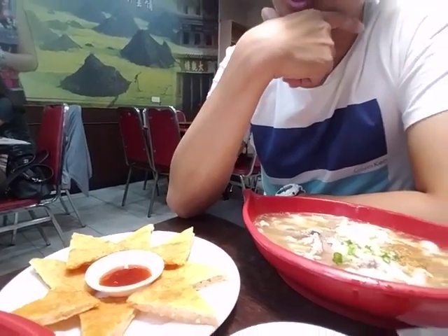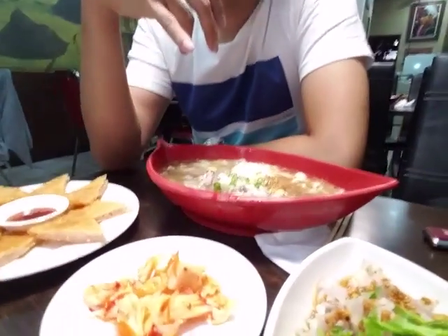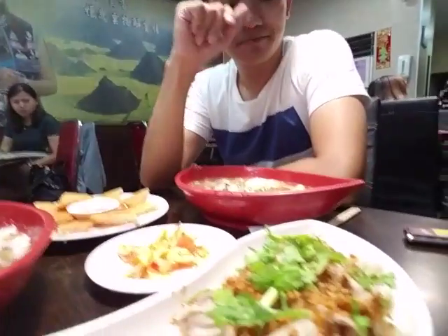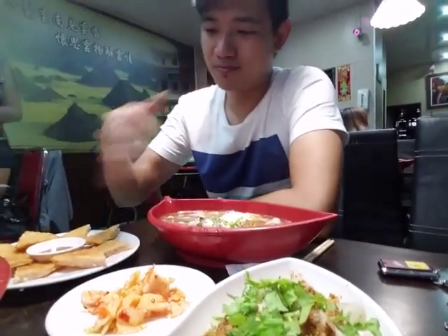This is like a shrimp cake — salty shrimp cake with a little dip and kimchi. We know kimchi in the United States — it's a Korean cabbage. And then we have this dish right here, it's sliced pork. Yeah, there we go.